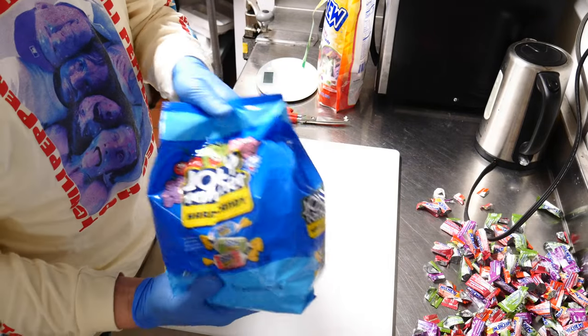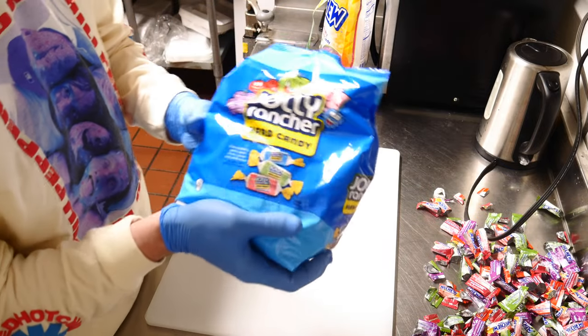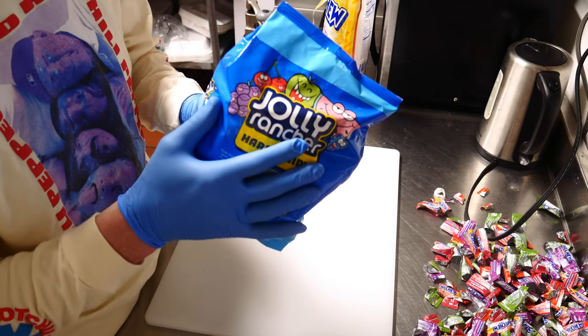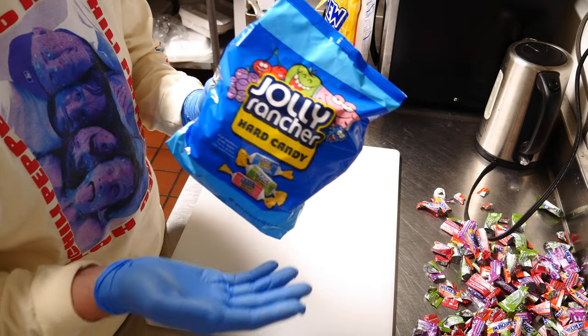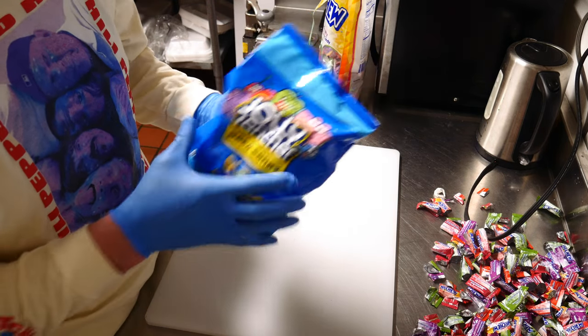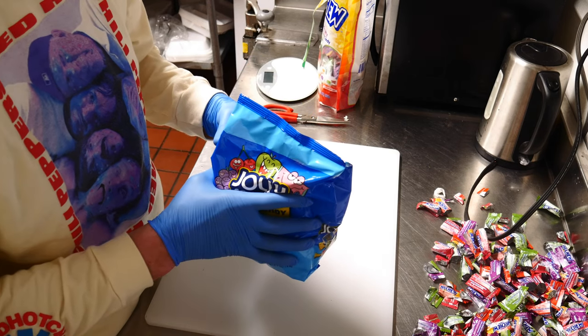Next up is Jolly Ranchers. Don't use the name Jolly Rancher in your branding — there's been plenty of talk about how Hershey is really cracking down on using the Jolly Rancher name. Just come up with a different title. You can still say it in the ingredients. I'm going to measure out a pound of these, cut them, and put them in the freeze-dryer.